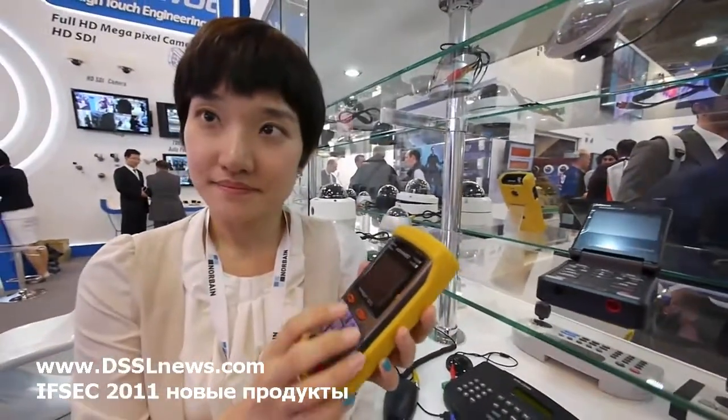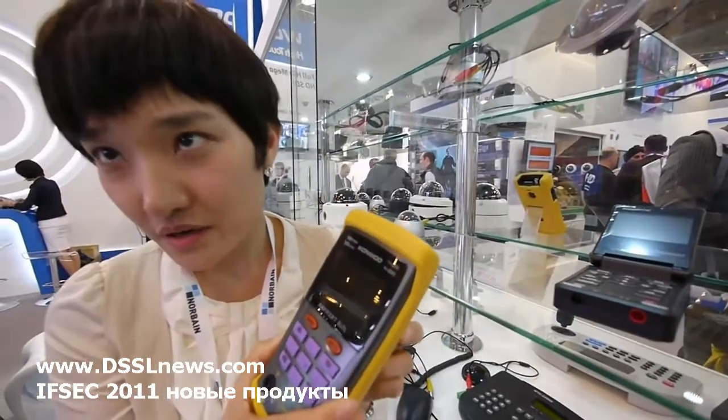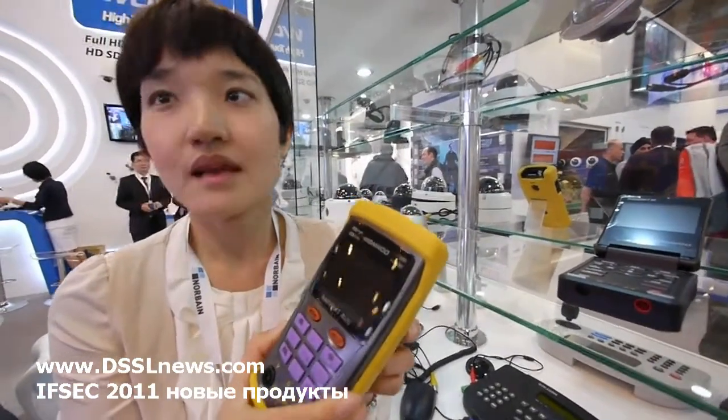Is there a fiber tester? Tester for fiber? Optical lens? No, no, no.